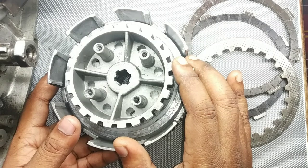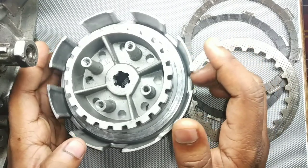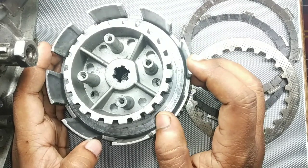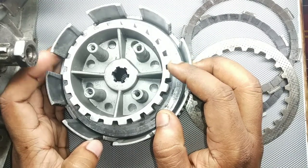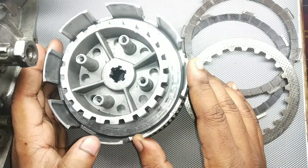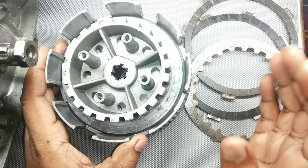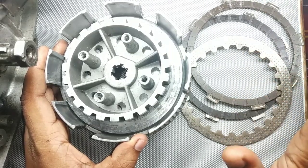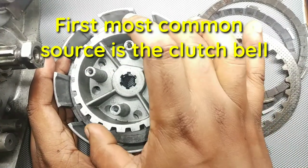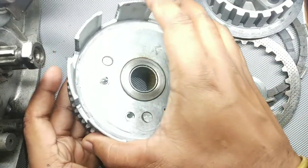There are various sources of that sound. There are multiple sources — three to four sources. The first and most important place from where the noise starts to come is from the clutch bell.